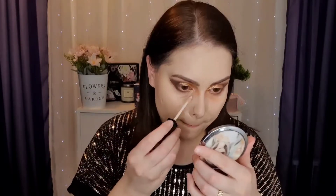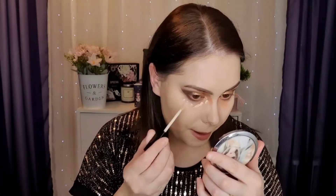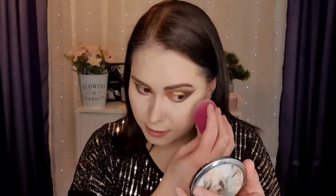For concealer I'm using again the Wet and Wild — the one I used on my lids. I've noticed this dries out quite quickly so I probably have to move fast. It doesn't have full coverage like my Revolution one, but it seems to dry down and stay put, so I'm happy with that.